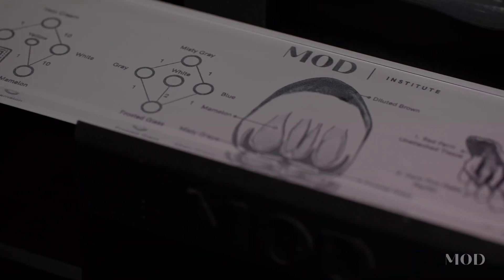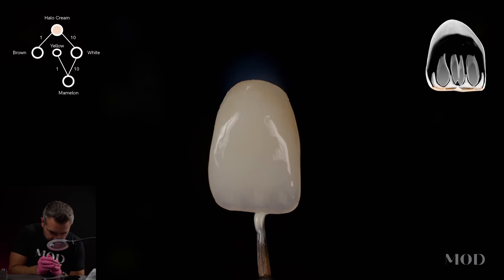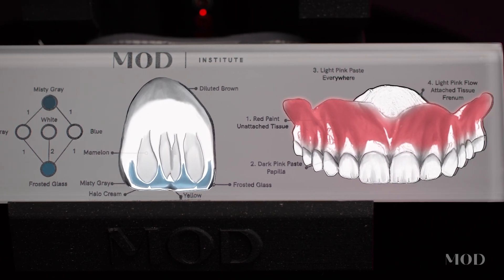Join me as we simplify 3D print finishing with the Mod Tile system. We've been 3D printing definitive restorations and prosthetics for well over five years now, and the culmination of this experience has been condensed into a very simple workflow that you and your team could use to master 3D print finishing.